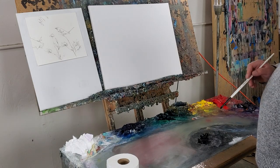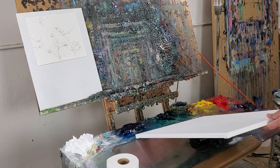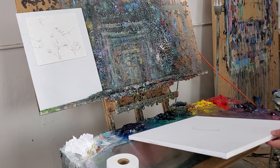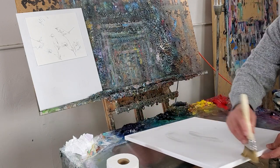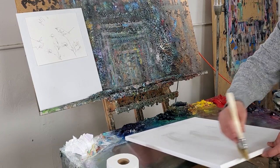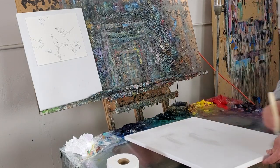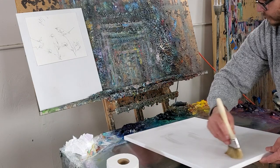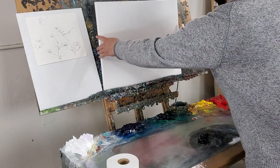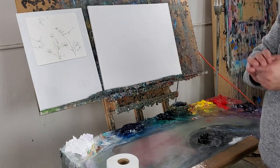We're going to get started by applying some walnut oil on this canvas. This is walnut oil with a brush — this is like a stain brush, but you can use just about any brush for this. I personally like to use a four-inch stain brush you can find at home improvement stores. Make sure you get it all over. If you apply too much walnut oil, your paint might become runny and you might not like that.